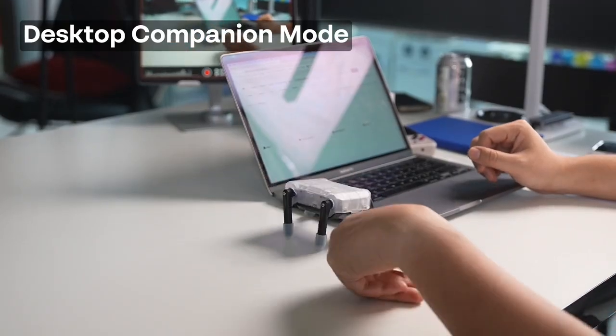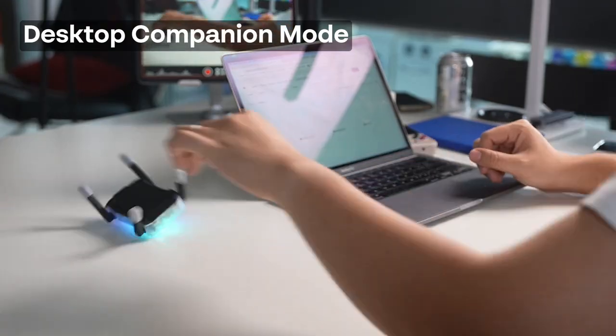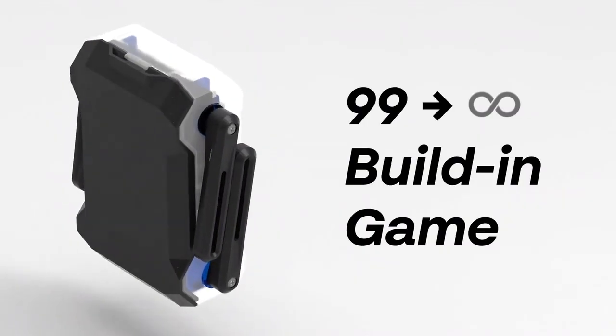When you knock KT2 over, no matter which way he falls, he'll always get back up. Now enough work — let's move on to play.